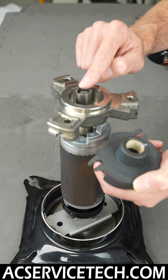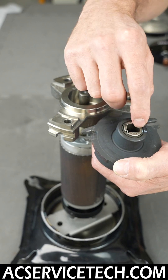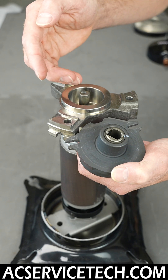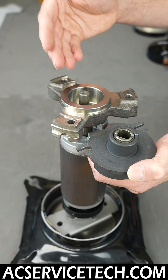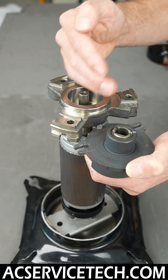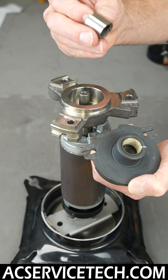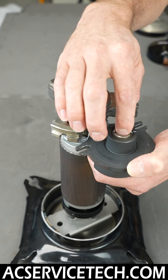Here you have an unloader bushing that goes between the orbiting and fixed scroll. There are no other seals in here other than oil — your oil is effectively the bearing in the compressor. If you have acidic oil, it's going to copper plate the metal because the metal is very hot. Also, if you have cupric oxide — that black soot from brazing without flowing nitrogen — circulating through the system, it won't be able to lubricate as well.